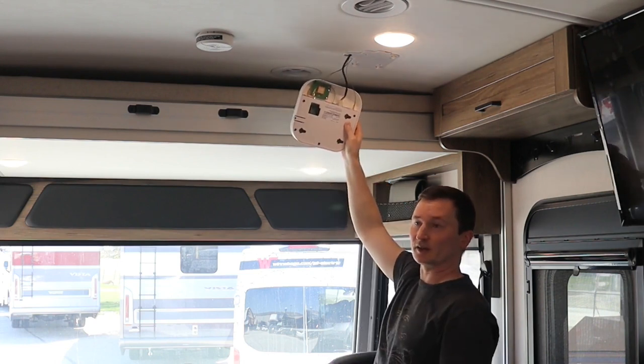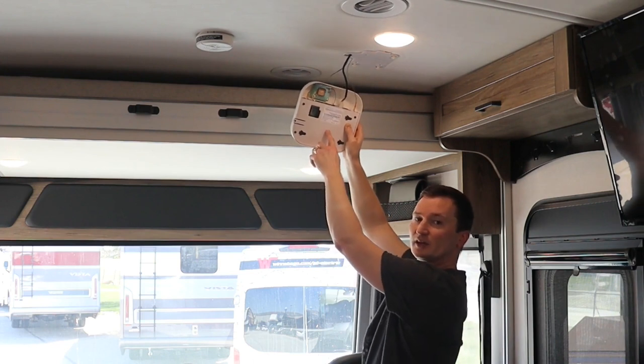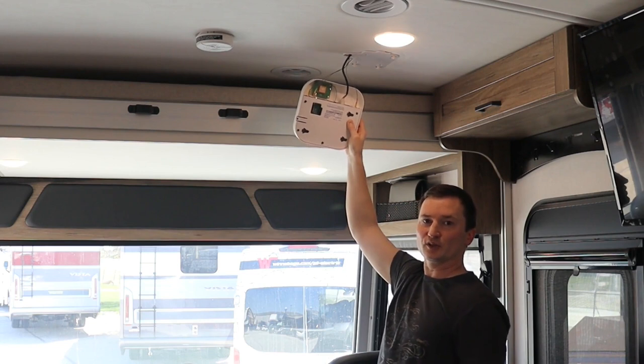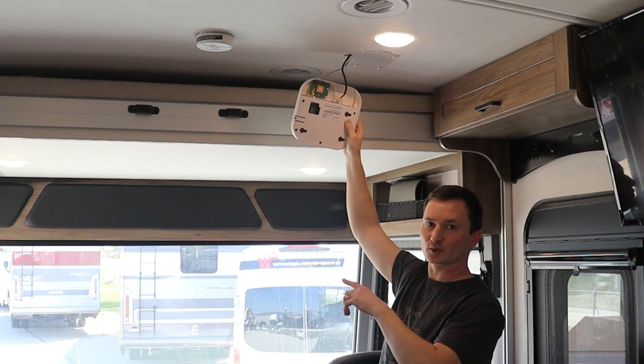Now there are two things that we want to take a look at here. First is this label here — this has your Wi-Fi name and password on it. It would be a good idea at this point to take out your cell phone and snap a picture of that so that you can refer to it later.